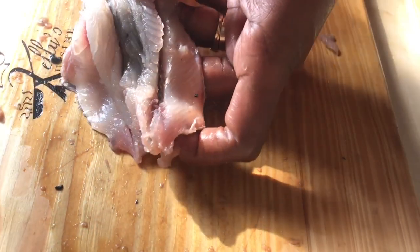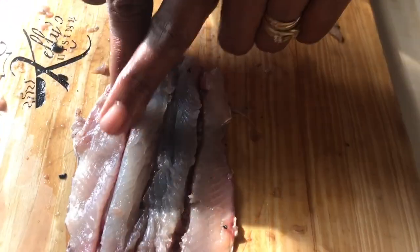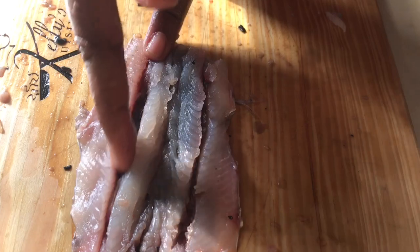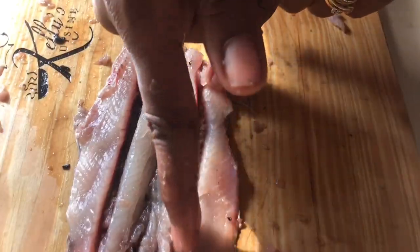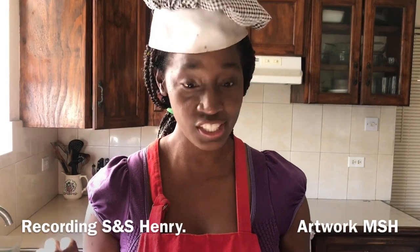I absolutely love flying fish. There are so many things you can do with it. Once we have this done, when you're seasoning the fish, you'll run your seasoning along this side, this side, and in the center. Our task of scaling, cleaning and deboning flying fish is now done.